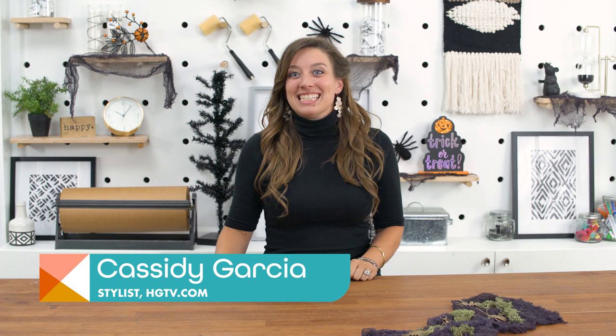Welcome back. I'm Cassidy and it is Halloween time at Handmade. I really love the dollar store. Me and my friend just walked around the dollar store to see if we could find something that would jump out at us. And we found some items that we can turn into some spooktacular crafts. Let's get started.